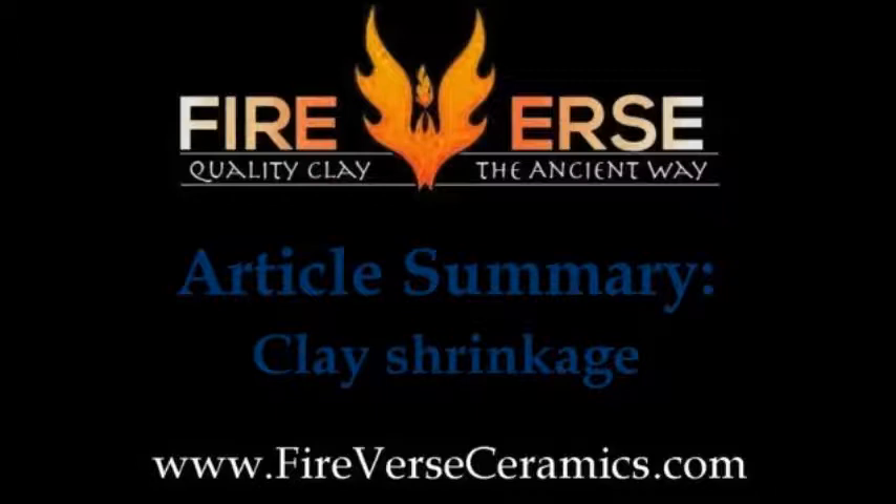This is a summary video of the Clay Shrinkage section in my Clay Memory and Movement article. More details can be found in the article itself on my website at firevsceramics.com.